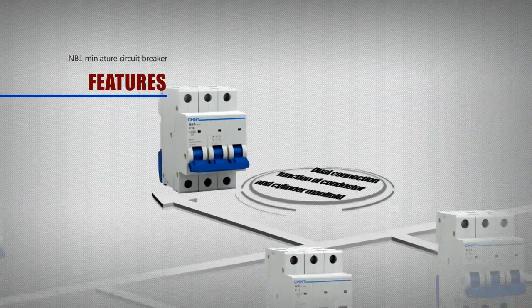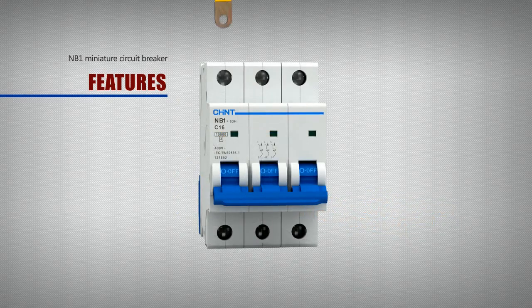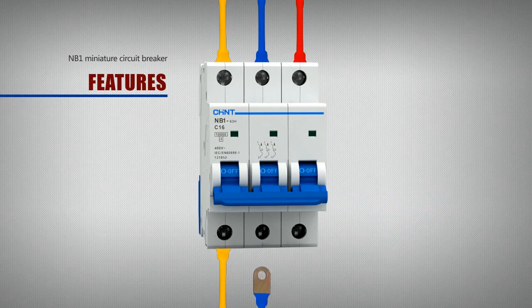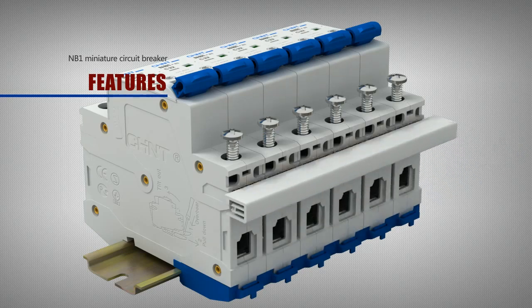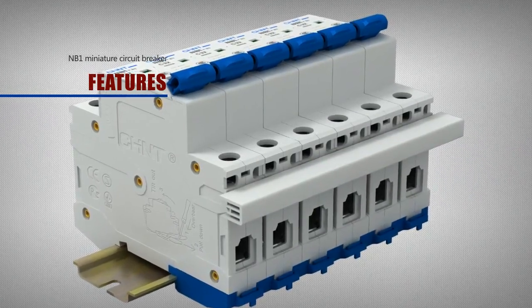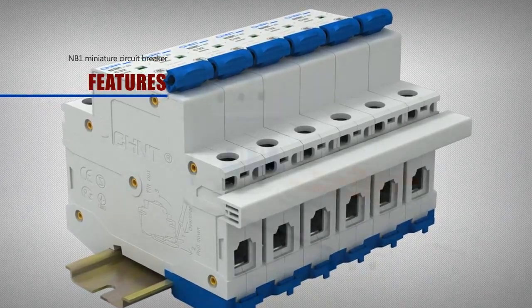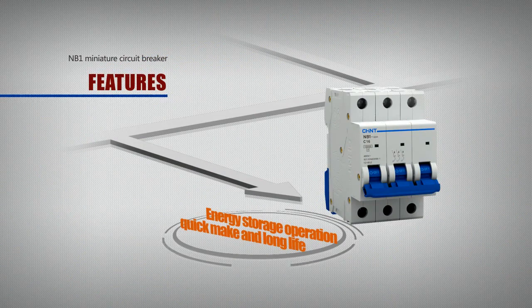The NB1 features a dual connection function for both conductor and cylinder manifold. The NB1 6-3 series Miniature Circuit Breaker can also be connected with 2-pole and 3-pole cylinder manifolds in lower or upper incoming configurations, and is applicable for conductors with a section up to 25 square millimeters.